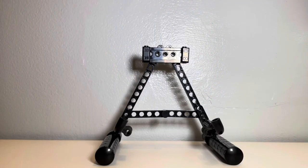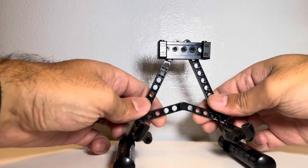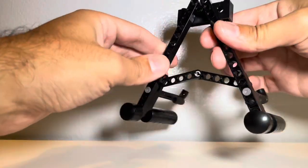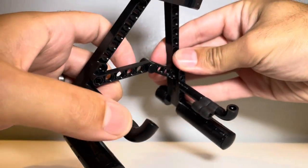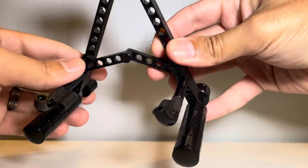The guitar stand was a simple build that took roughly 20 minutes to put together. One key feature I enjoy about it is the ability to fold it up and stow it away — it's held together by a connector piece, folding and unfolding with ease. Another key feature I thought was nicely done was the curvature at the front of the stand, holding the guitar in place and not allowing it to slide off.